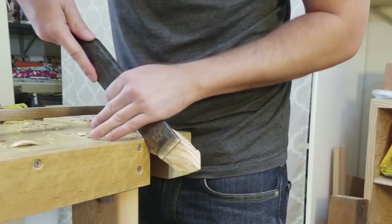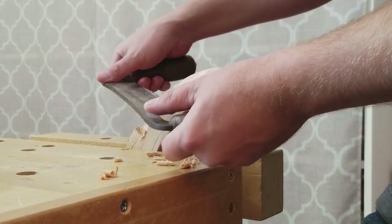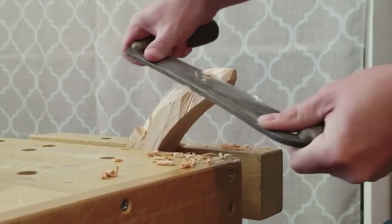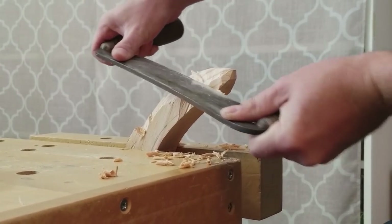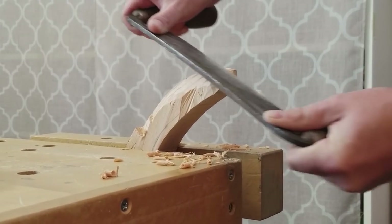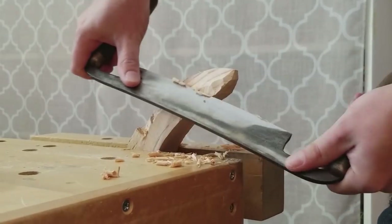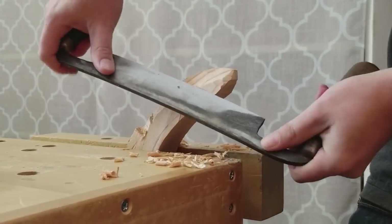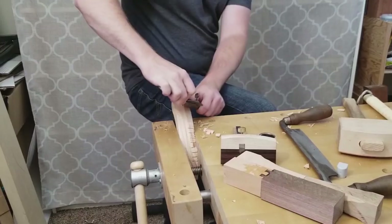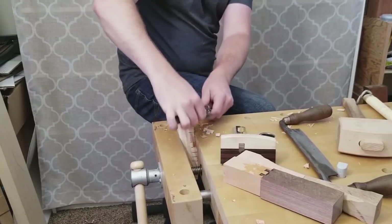Once I pretty much got to the depth that I wanted and got rid of all my saw kerfs, I started to use the draw knife to establish the actual bevel surface and to smooth out the whole thing. This was a little bit tricky because of the shape of the bananas. I ended up going uphill with the grain sometimes and downhill other times. I had to alternate between using the bevel up and the bevel down, based on what the grain would allow. After I was done with the draw knife, I used a spokeshave on some parts of the banana to smooth it out.